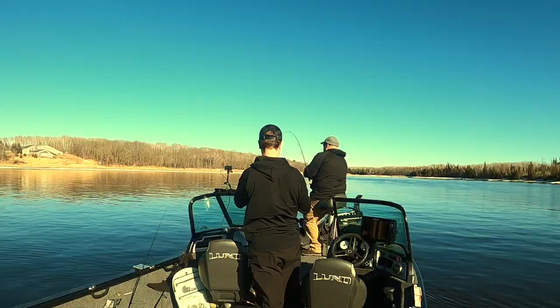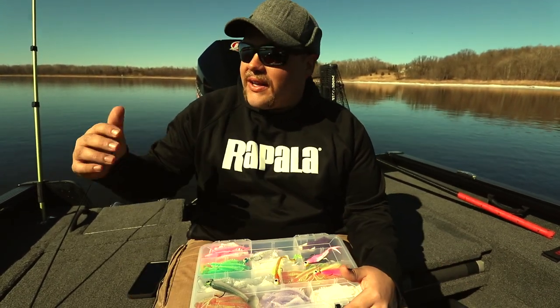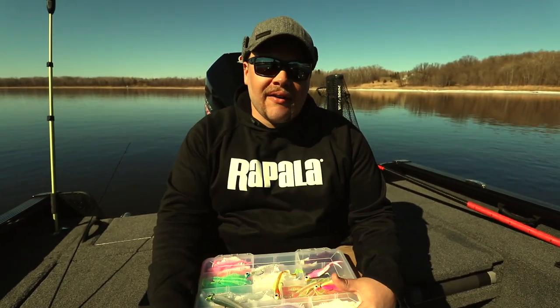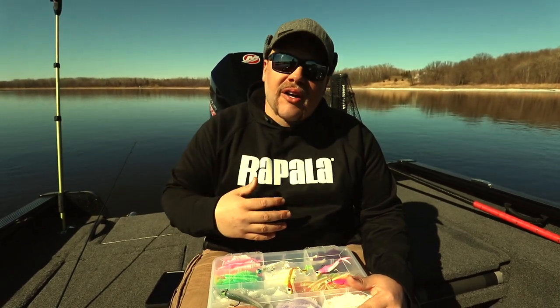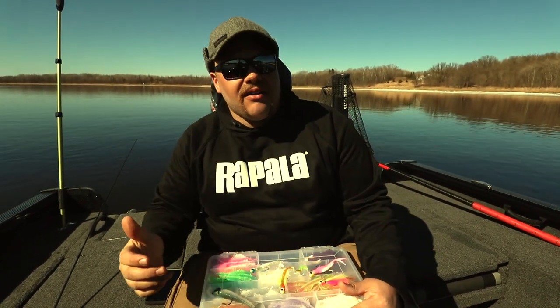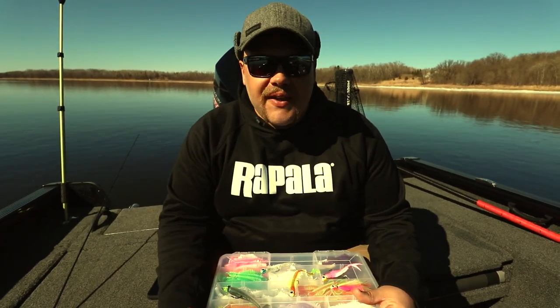As far as early spring river locations for walleyes, there are a couple of different approaches. A lot of folks out here today are anchoring up in 15 to 25-foot holes on bends, finding that deeper water. Fish will basically reload in there — you'll have a wave coming upstream pushing up to spawn, they'll slide into those deeper holes, you'll catch a few, have a lull, and then all of a sudden another wave of fish comes in upriver and it reloads.